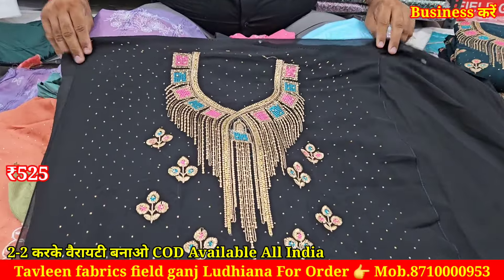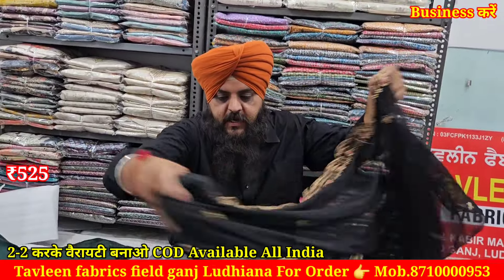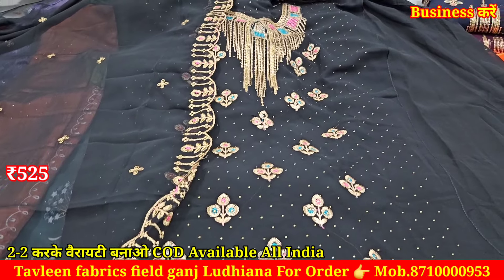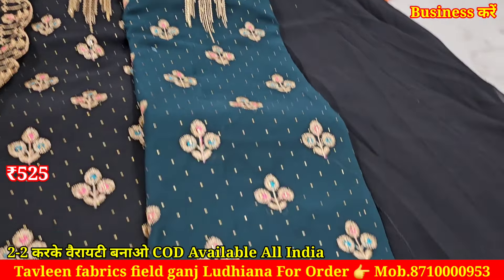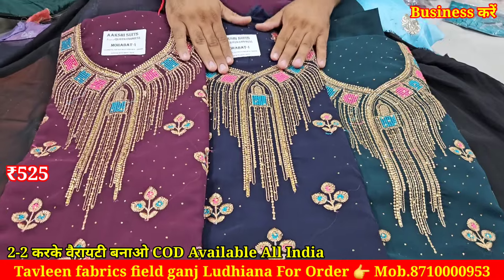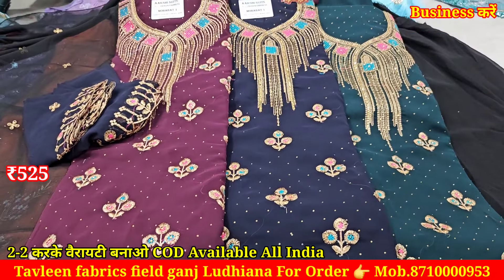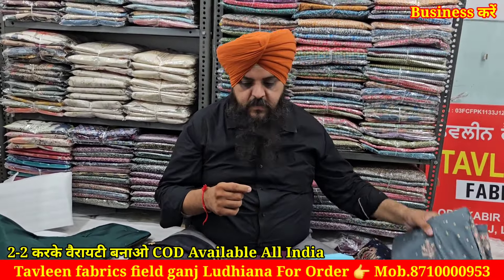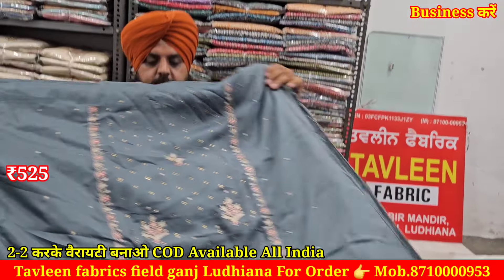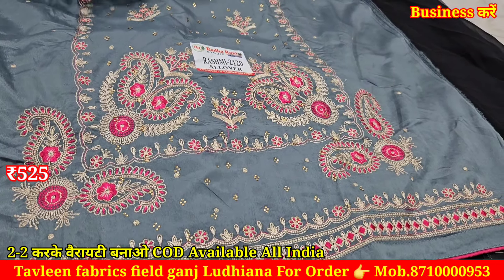Whatever piece you like, don't wait — order right away. See the special black — look at the piece, how nice the work is on black color. You will get full heavy work on video. The dupatta will also have work. Georgette with eye lining at 525. The neckline will also have work — the range will be 525.